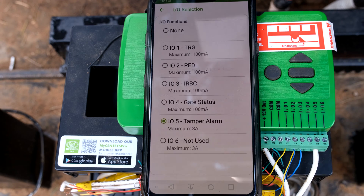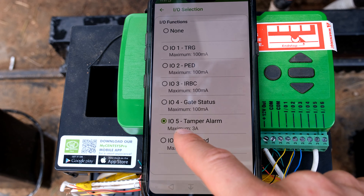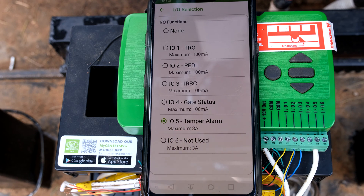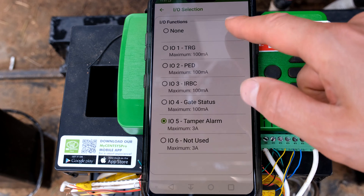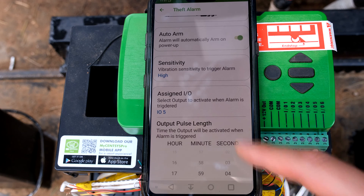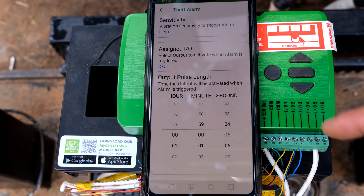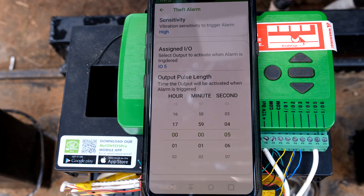Over here you will see the assigned IO. I've put it to tamper alarm, and the reason is that this input output terminal can give you three amps, which is very important for your siren. Although your siren does not use three amps, it does use a higher current than would be required from the other terminals, so you must use IO5 or IO6. Then you can determine how long you want the alarm to activate — I've set mine for five seconds, but you can set yours for as long as you like.